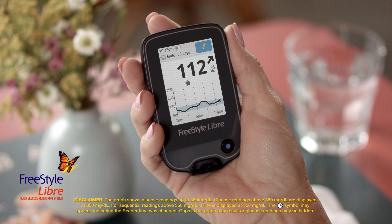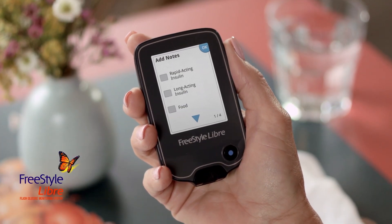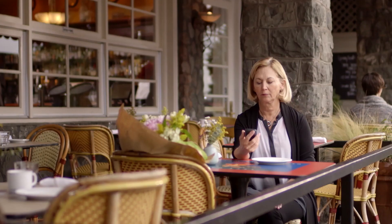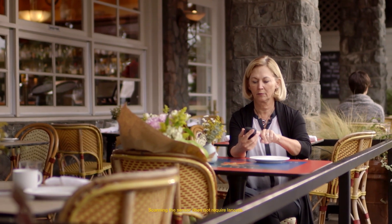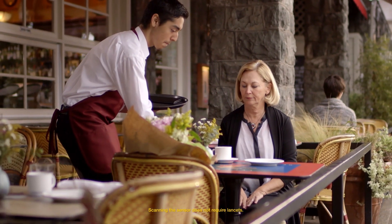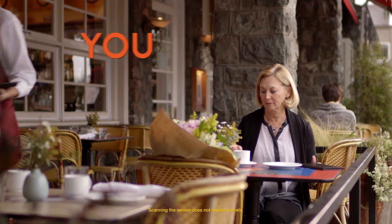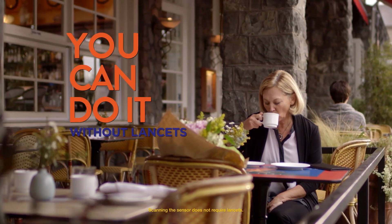The glucose graph will plot all your glucose readings and display the most current 8 hours of data. If Sarah taps the pencil icon, she can add notes about food, exercise, or an insulin dose. Instead of the interruptions of routine finger pricks and test strips, now Sarah simply scans to get her reading. Why prick when you can scan?